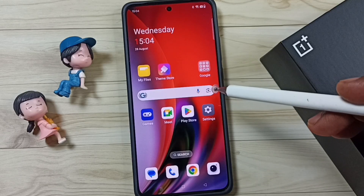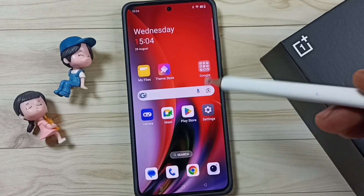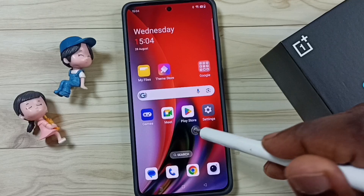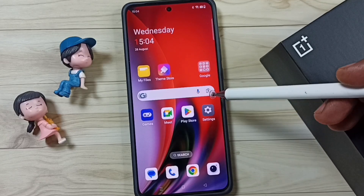Hi friends, this video shows how to fix the issue of double tap lock screen not working. Please don't forget to subscribe to this channel and like and share the video. In this phone, when I double tap on the home screen, the screen lock is not working. I will show you how to fix this. Go to Settings and tap on the Settings icon.